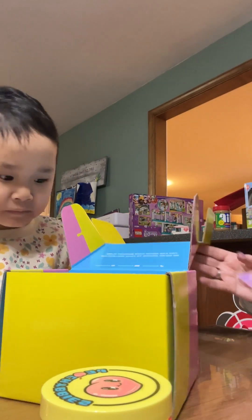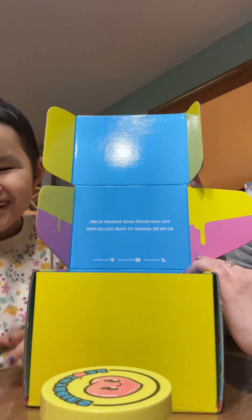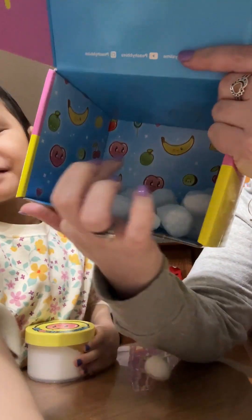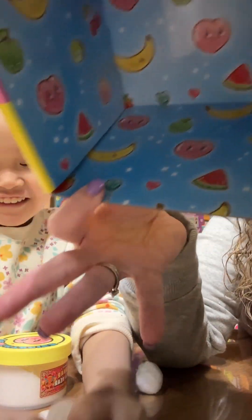Can I show them what it says inside? It says, 'You can never have enough slime, so we're adding to your collection.' Can I show them the inside of the box? It's so cool looking — look at the little things and stuff.